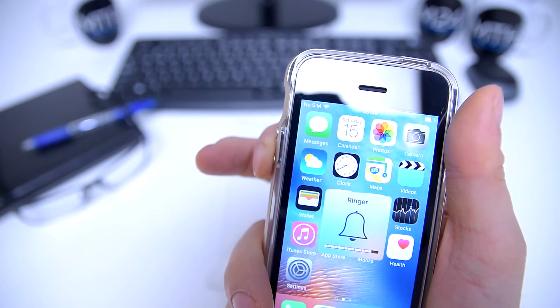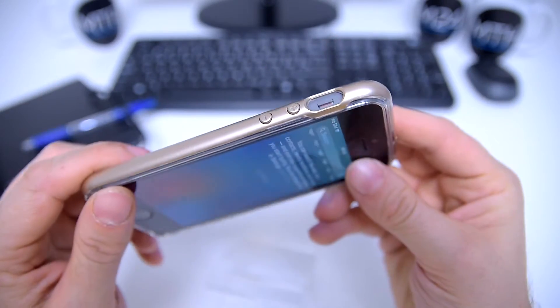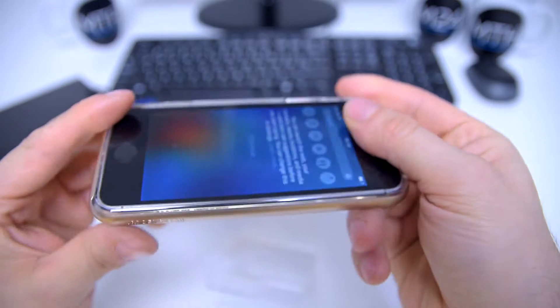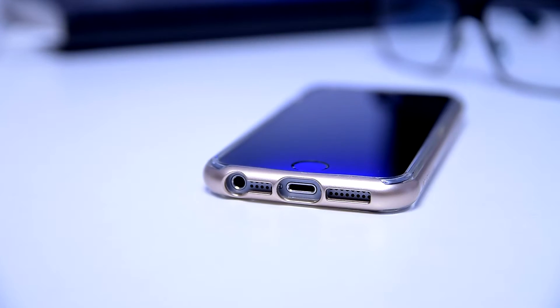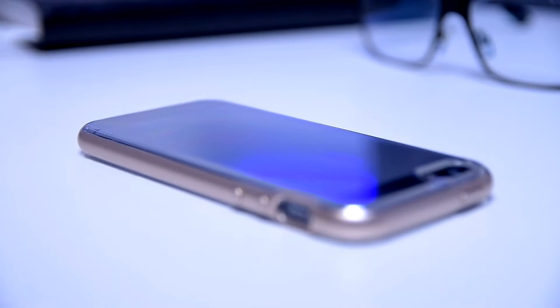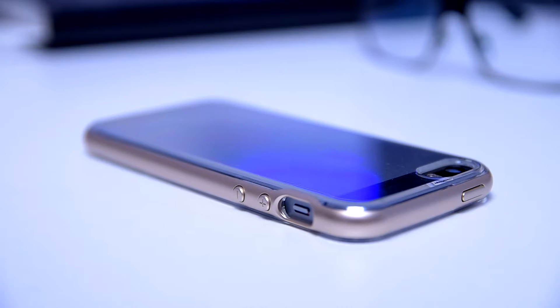The buttons also give good tactile feedback once you press them. If you're wondering whether this case would be a trouble for your screen protection, we are encouraging you not to worry. The case is very friendly with screen protectors and it won't cause your screen protector to bubble up.